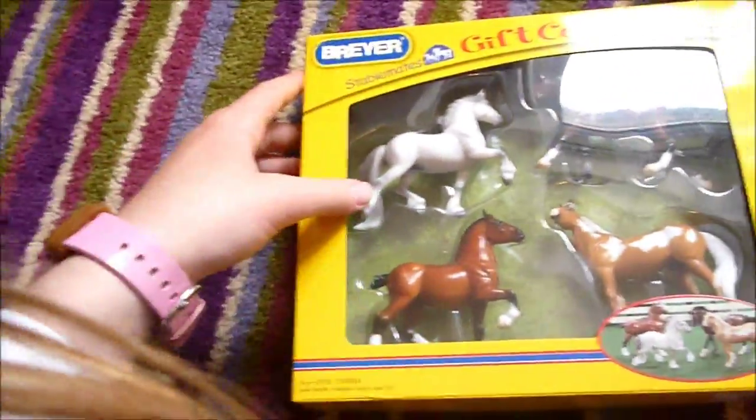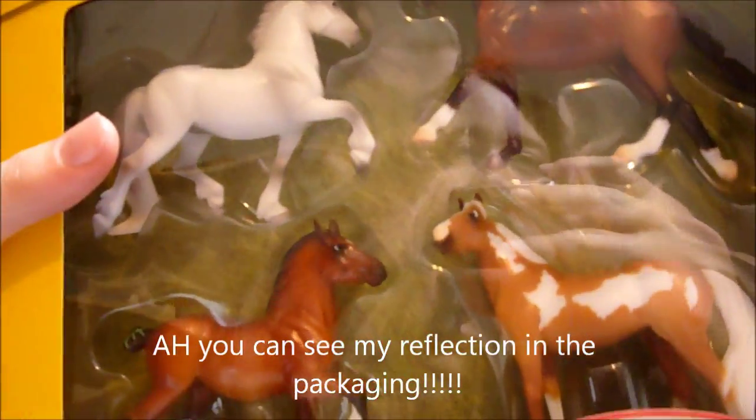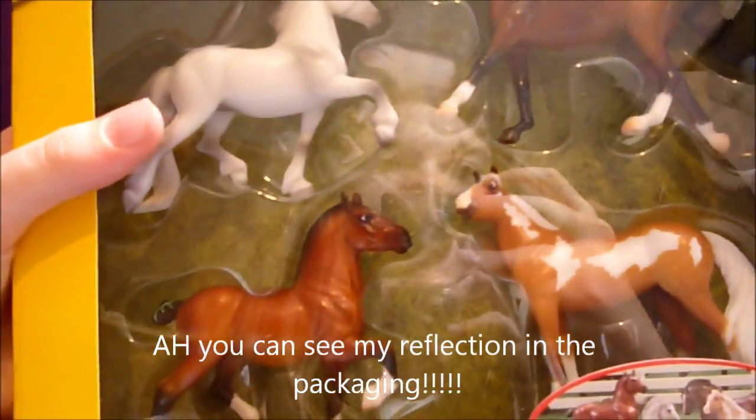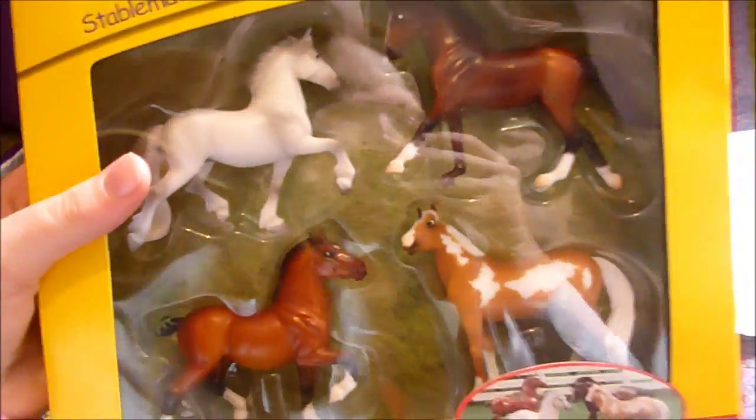Awesomeness. So I got this Stablemates gift selection. I've not actually had any original Finnish Stablemates yet — all mine are customs, like I got them ready to customise.